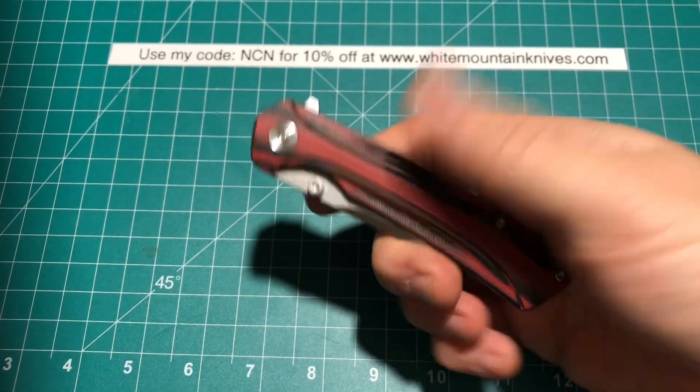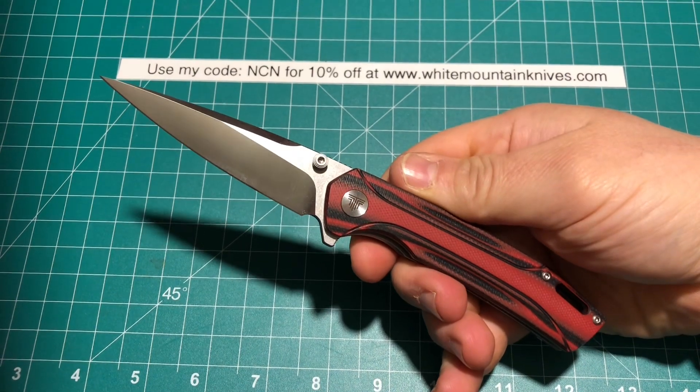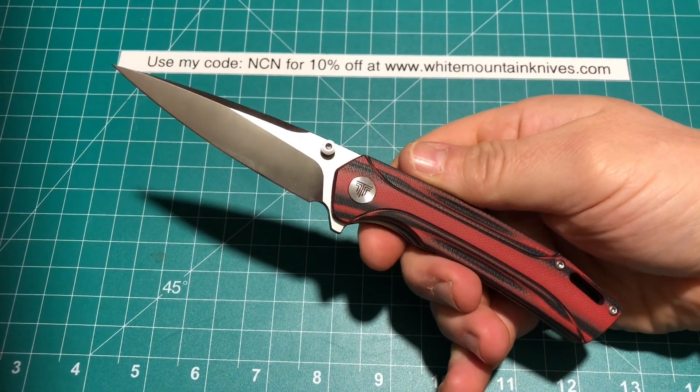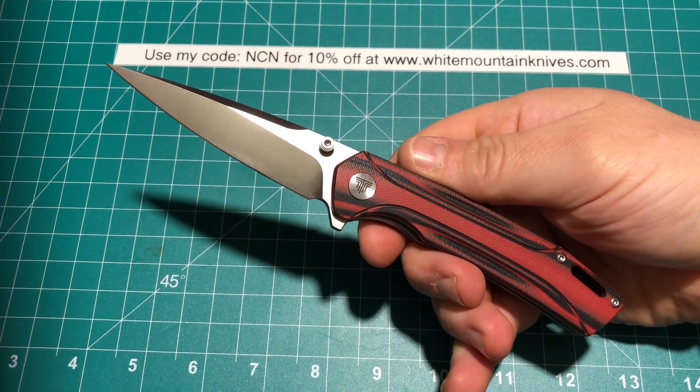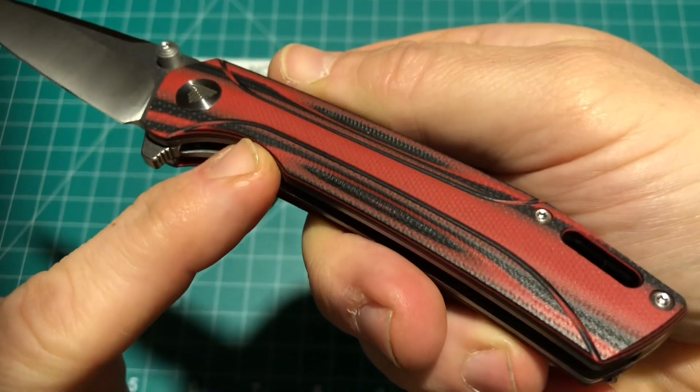Hey, how's it going, everybody? NewcastleNinja here, and what I have for you today is one from Travisa. This is the Volans, and this is dash 03RB for red and black, which is the G10 that's on this here.